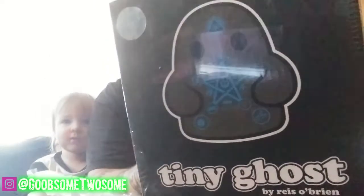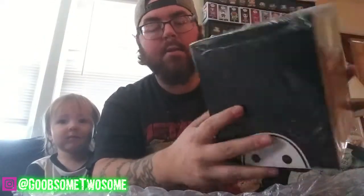It's the Geek Cult tiny ghost, guys. Limited to 400 pieces. Pretty excited. I was waiting for Linda, but I got tired of waiting, and so I did it myself because Linda's working. So now I'm going to open the box itself and take the figure out. You want to look at it? You help daddy? Good job. Awesome, dude. What a good helper.